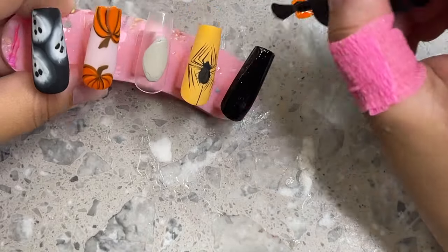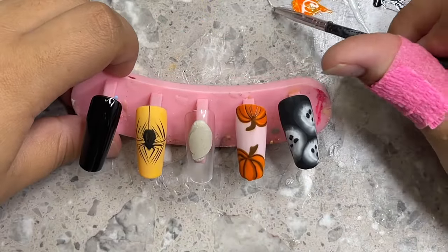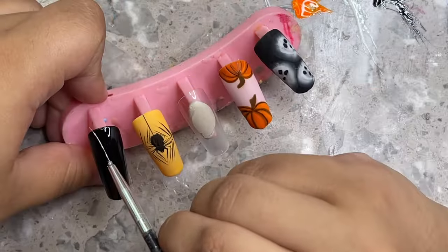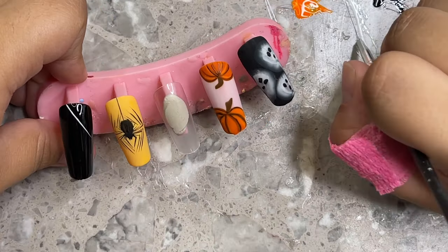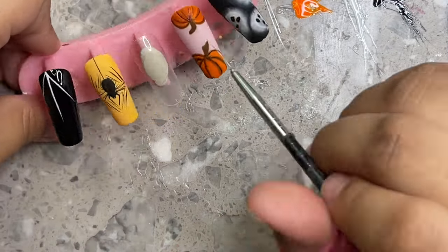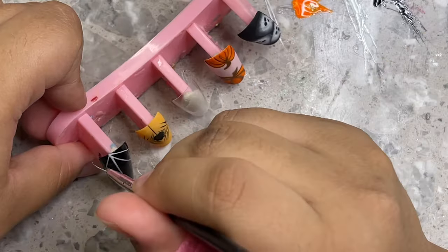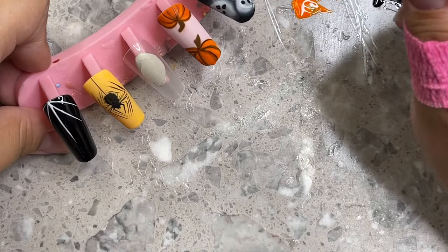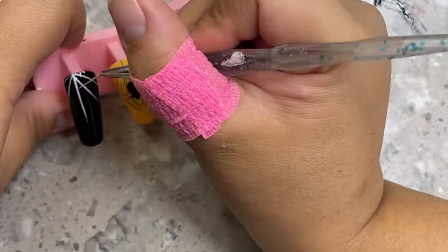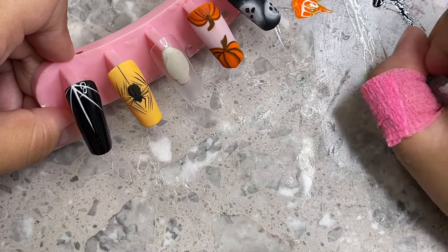Now for the next nail I'm going to show you how to do a spider web and get the best result. I'm using the same black gel, curing it, and then grabbing a long thin brush — I customized this one again by cutting half the bristles off. You want barely any gel on your brush — almost like it doesn't even look like it has gel on it. Then create the lines of a spider web: one down the middle, two on the sides, and two more on the other side.